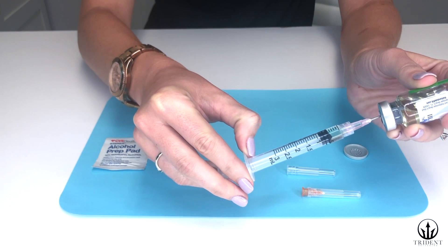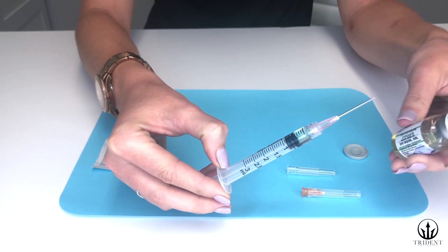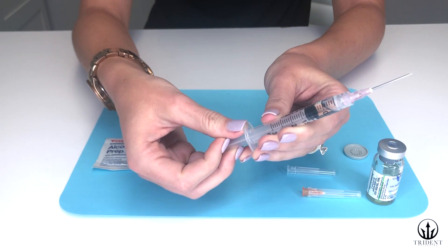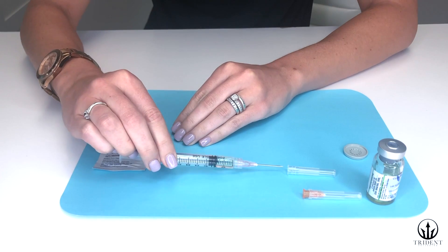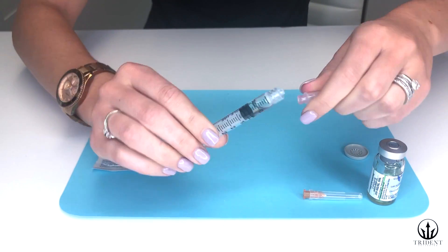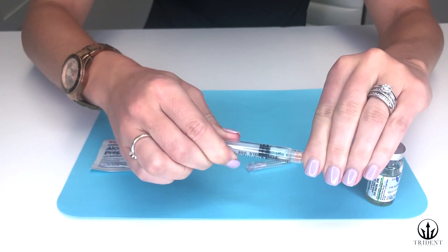You're actually going to push the plunger just slightly above that mark before you pull out. Now carefully pull back on the syringe — that will take all of the extra testosterone that was in the needle out so you're not wasting any. Carefully recap the needle by placing the cap on, then twist off the 18 gauge needle and twist on the 25 gauge needle.